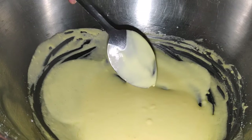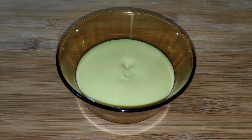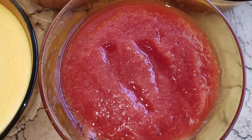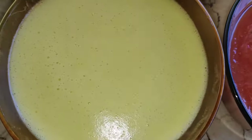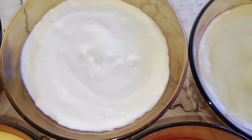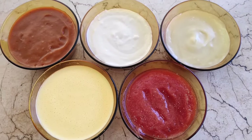Béarnaise is the most common derivative of hollandaise. And we're done with the 5 mother sauces. Sauces will get thicker as they cool down, so make sure to reheat and add the right amount of liquids before serving, or serve them immediately.